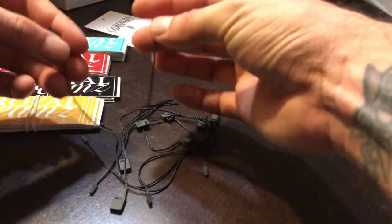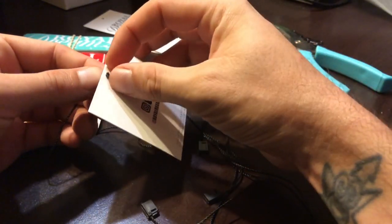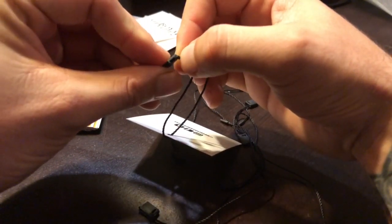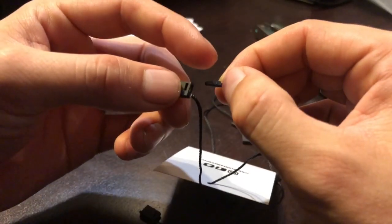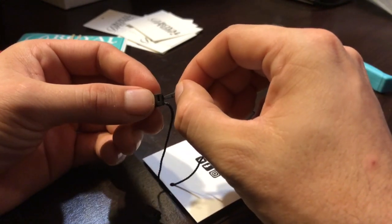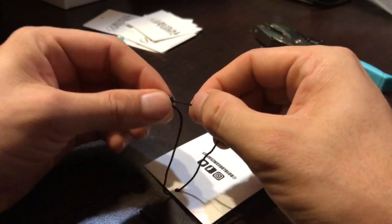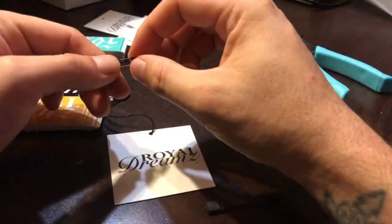I use hang tag strings — I ordered these on Amazon, they're a pretty decent size. Basically I use these to hang the hang tags. What you want to do is put this tip in through the one-eighth circle at the bottom. There's a little entrance for the tip — there's a little bump right on top. You connect it to the little square and you hear it click. Once it clicks, it's good to go.